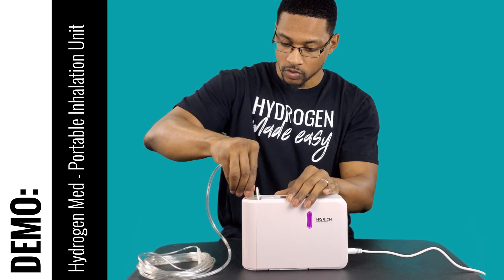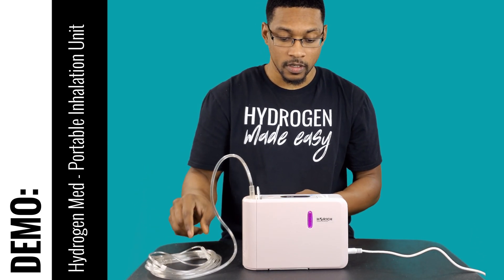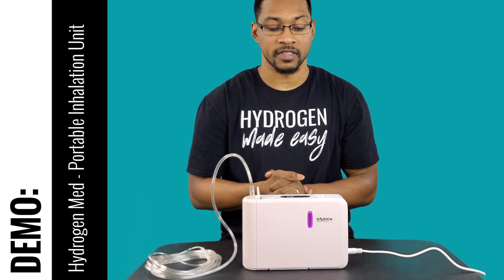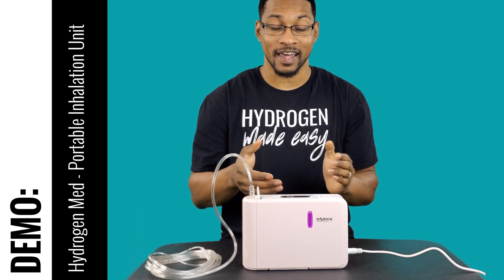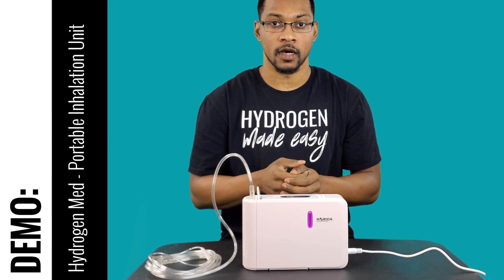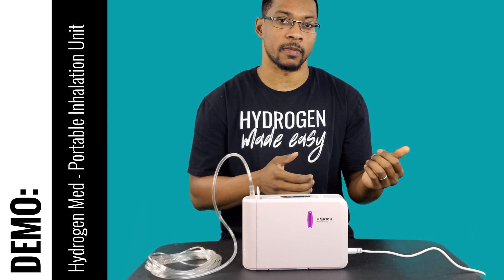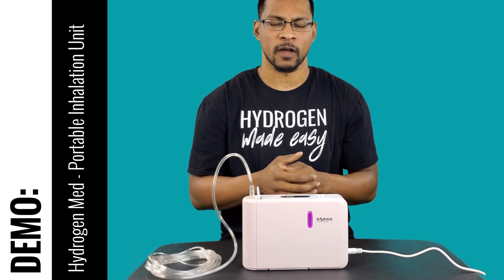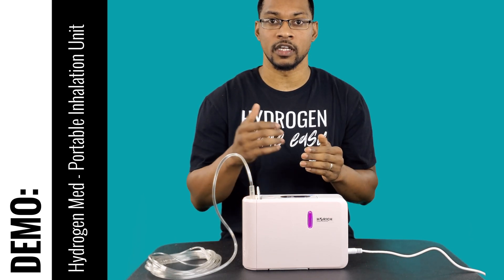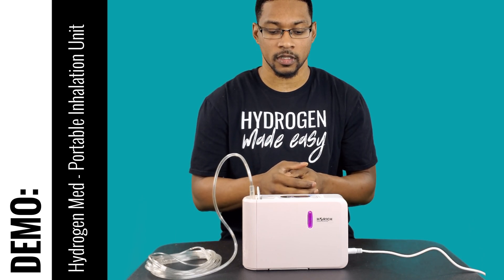Connect the nasal cannula to the actual output port so that you can breathe. The unit will run for about 60 minutes and shut itself off. There are a few error codes listed in the manual — they range from E1 to E4. For instance, E2 is the tilt function: if the device tilts too far, it'll shut itself off.